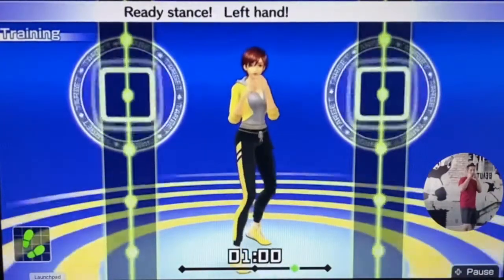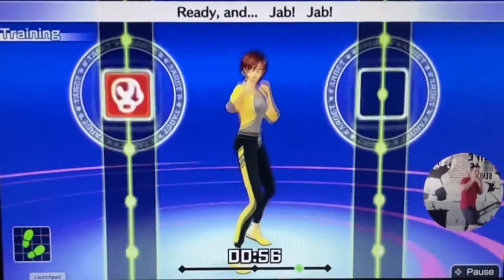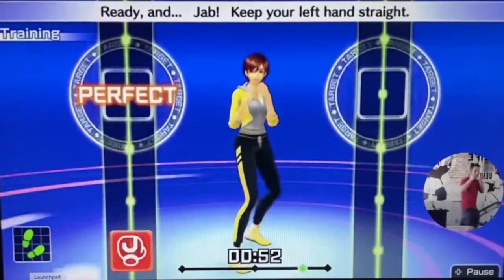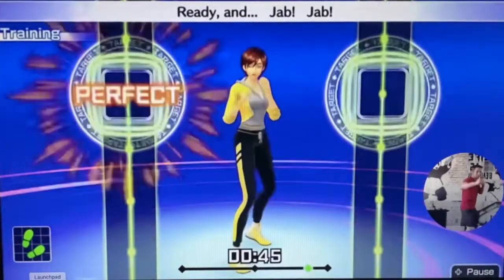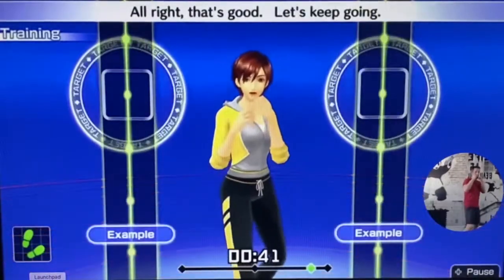Ready, stance — left hand. Let's do jabs. Ready and jabs. Keep your left hand straight. Ready and jabs. Punch straight and snap back. Ready and jabs. That's good. Let's keep going.